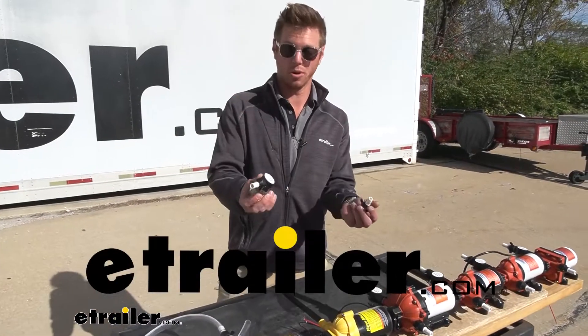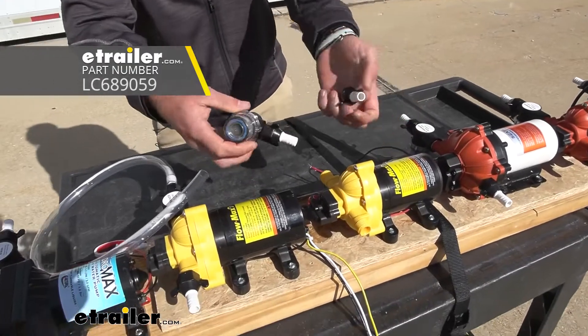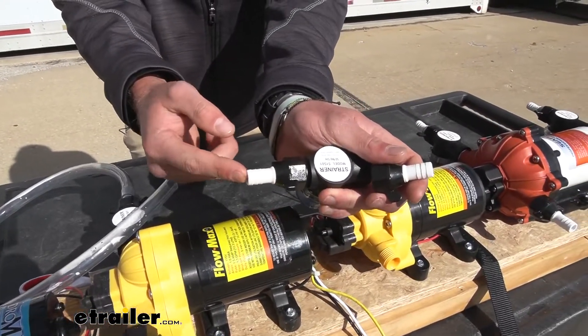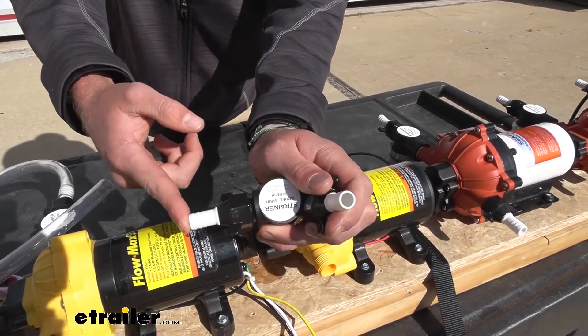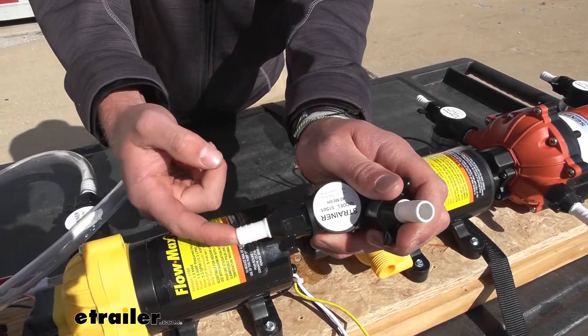Today we're going to be taking a look at some replacement parts for your Lippert Components Flow Maxx water pump. This kit is going to come with two of these ends, and this is going to have an outer diameter of a half inch. So the tubing you want to use with this is a half inch inner diameter tube.